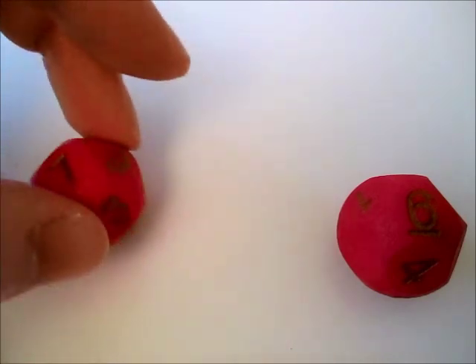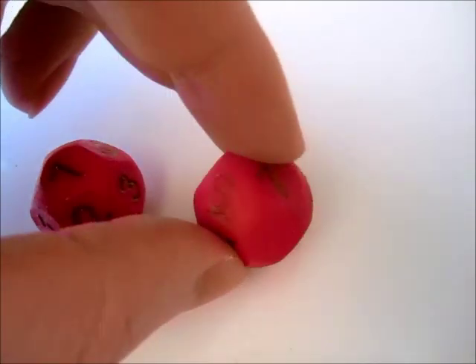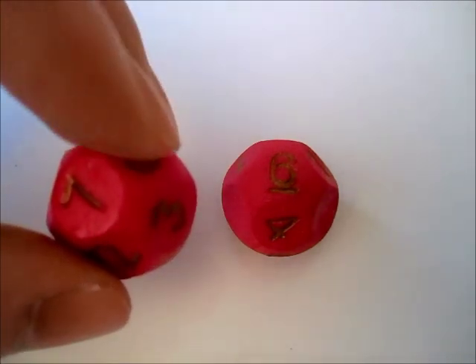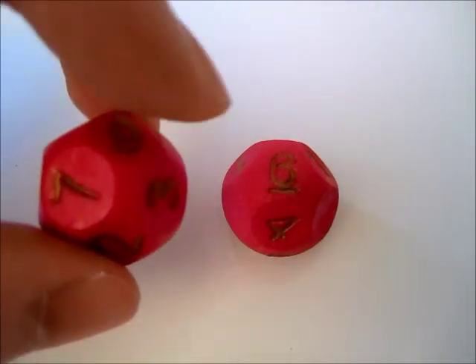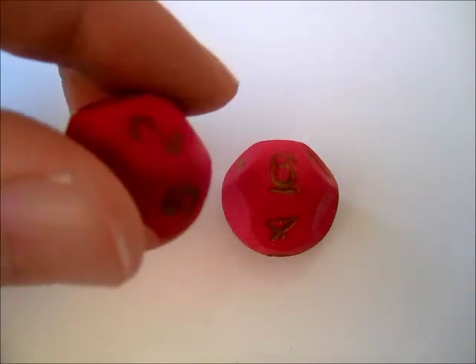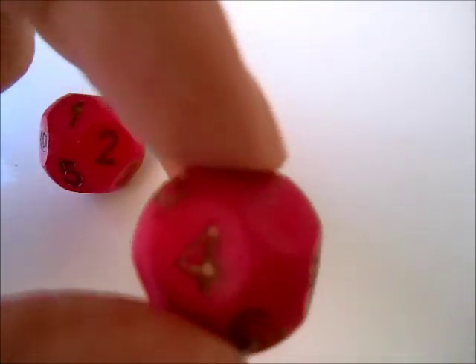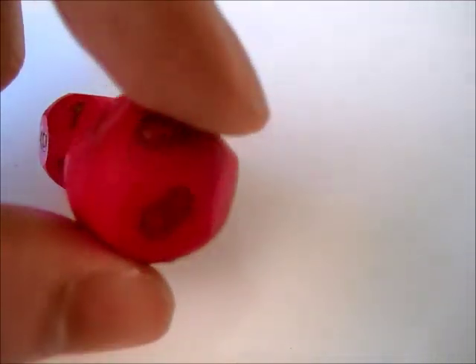To go from 14 to 10, I had to put back four portions of spheres to remove four faces. You can see them here.